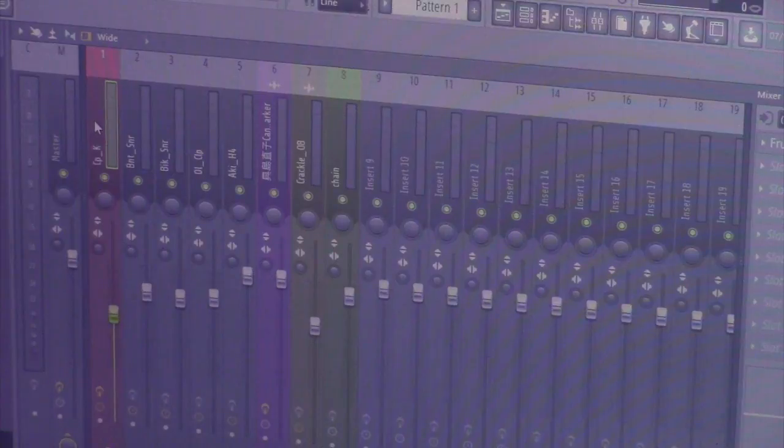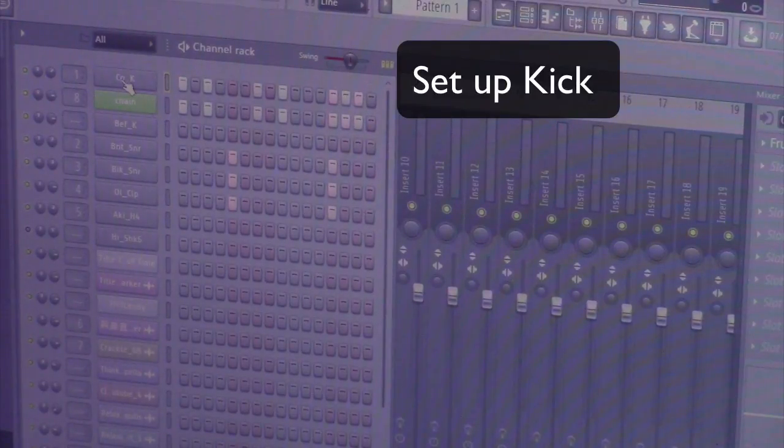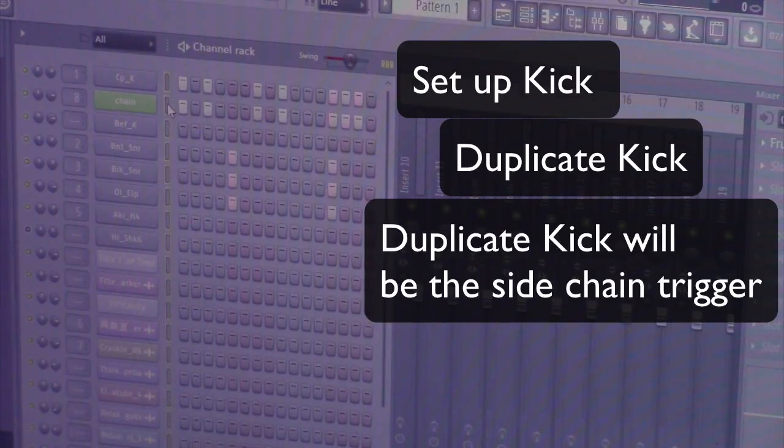But if you want to get that absorbed kind of old school, like 90s housey kind of pump — and your kicks, a great way to do that would be the sidechain. Basically, what you want to do is have one kick set up. For mine, it's going to be this one right here — CPK. That's the first kick. And then you want to duplicate that kick, so you have two of the same kick making the same pattern. But what you're going to do with the second kick is it's going to be a sidechain — like an invisible kick, if that makes sense. We call it a ghost kick.